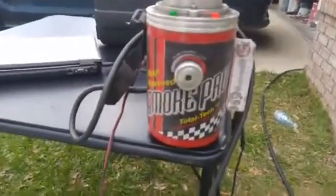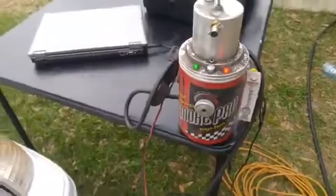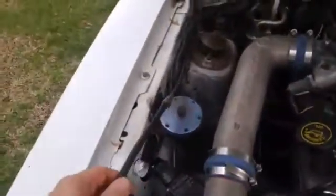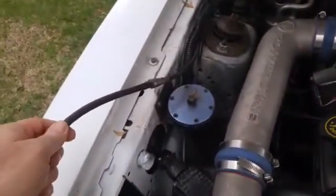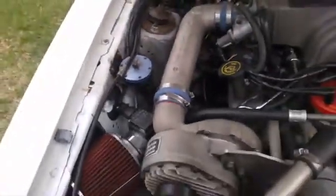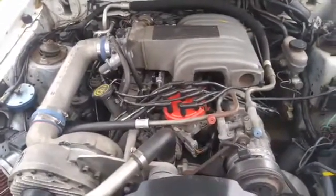This is the Smoke Pro smoke machine, used for EVAP leak testing mostly, but it works great for testing vacuum leaks. You hook that up through a vacuum line to whatever vacuum ports you can find. In this case I hooked it up to the line that used to go to this FMU for the supercharged car.